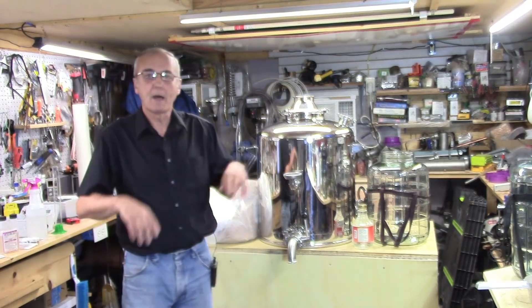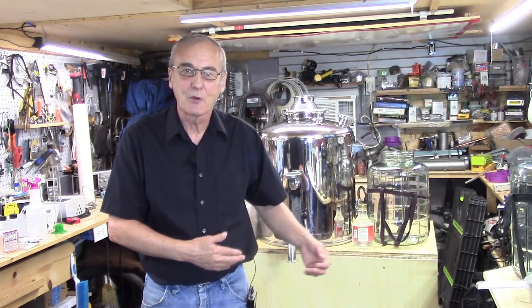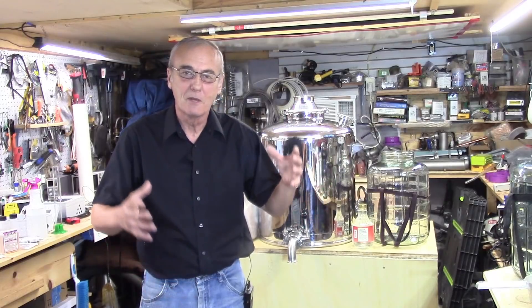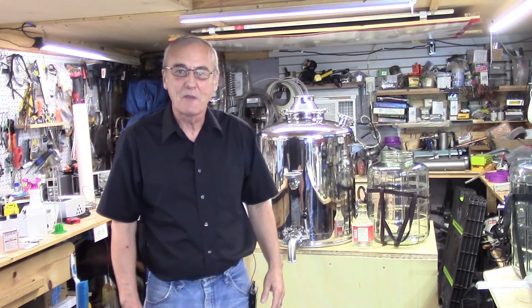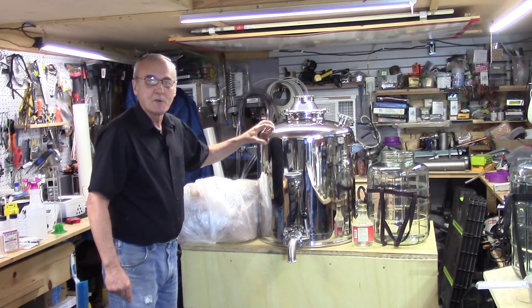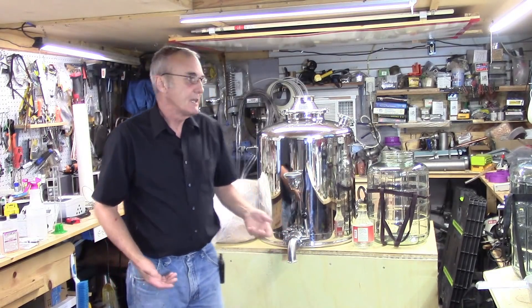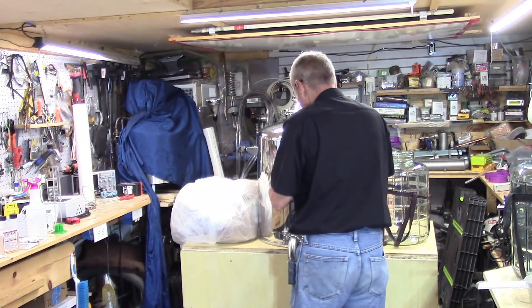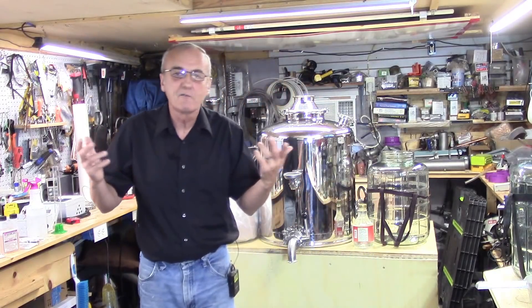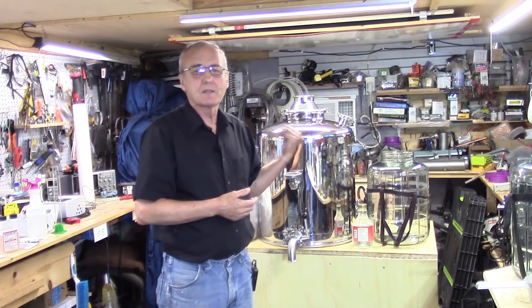Yesterday I came out here - and by the way, thanks to Norm, you got me motivated again. I know I've been on the sidelines for a couple of weeks with some home projects, but Norm, I appreciate that. What I did was I filled this up to about 25 gallons of water and I did that yesterday. I heated that up to 180 degrees Fahrenheit - about 82 to 84 degrees Celsius - and I allowed that to sit for several hours.